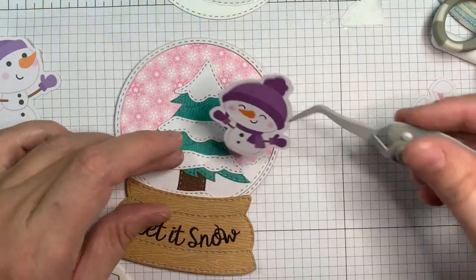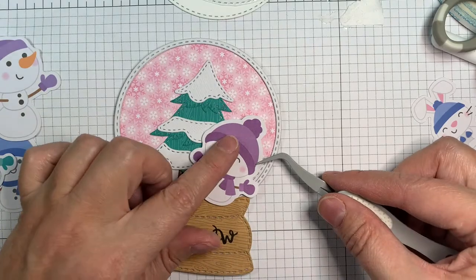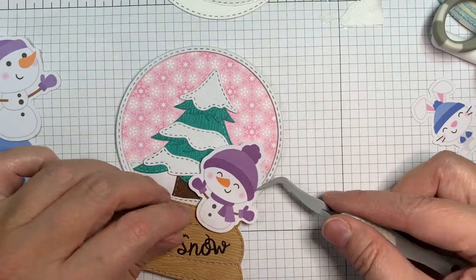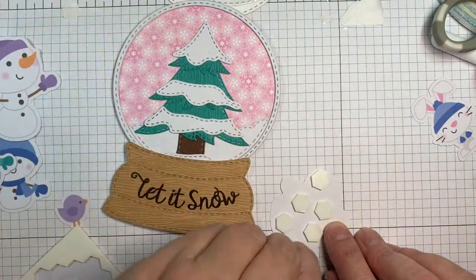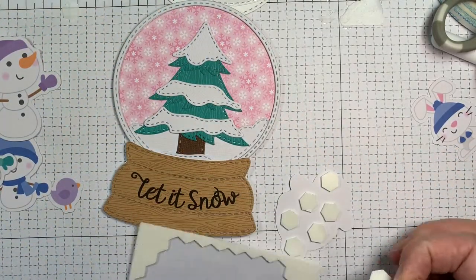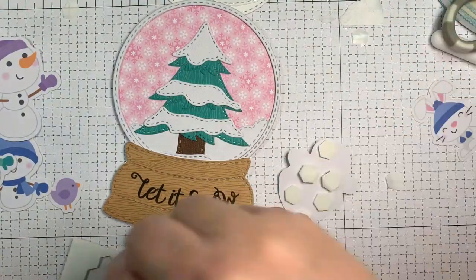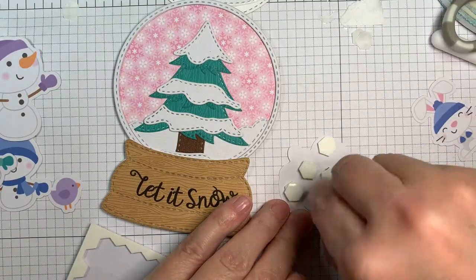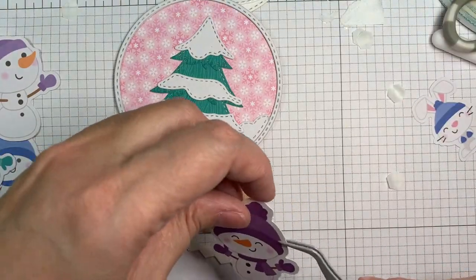How cute is that little snow buddy? Jaded Blossom has some cute snowman dies — I thought of that, but I wanted to use this paper line. If you're not a colorer and you don't want to color images, you just want to stamp a sentiment and be on your way — this is for you! You can mix some of these Doodlebug Odds and Ends in with Jaded Blossom stuff and make adorable cards. Just adorable!